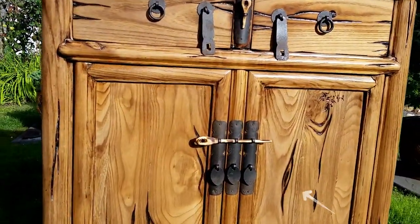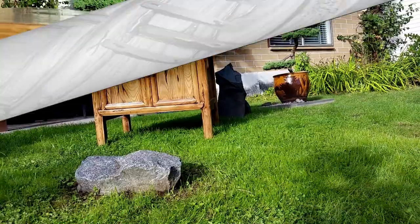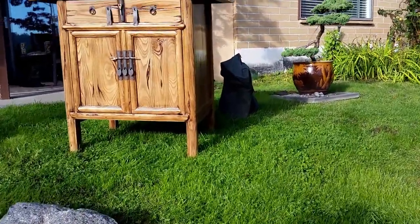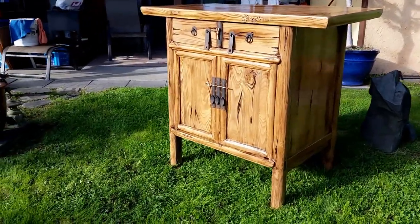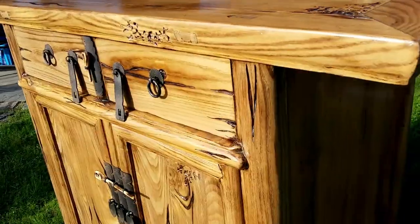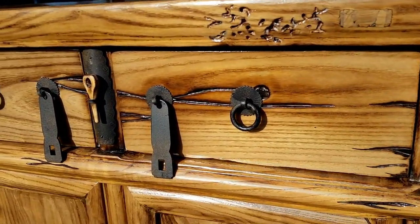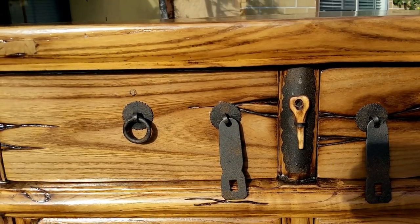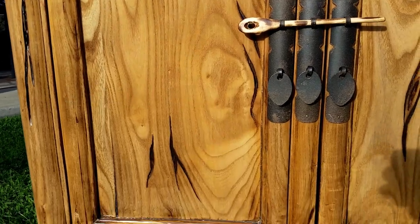All these splits in the wood here — they're all man-made splits and gouges I made, just to give it a more antique-ish look. Same with the metal bits — I added fake rust here, and I showed a bit about how to do that in my other video as well.